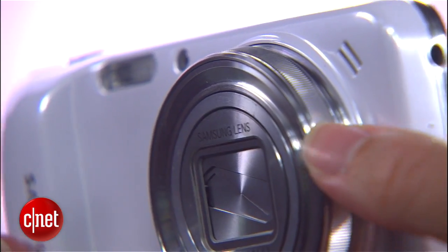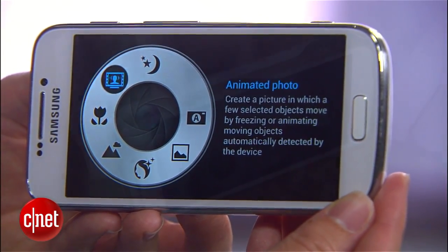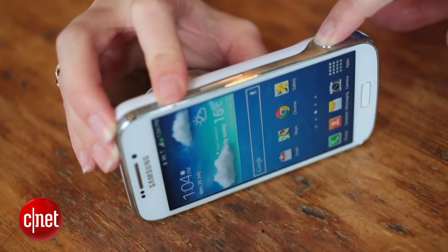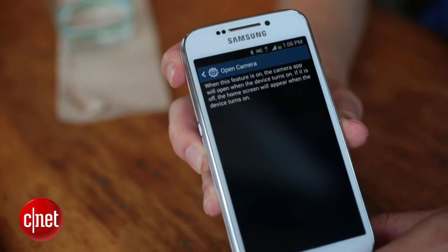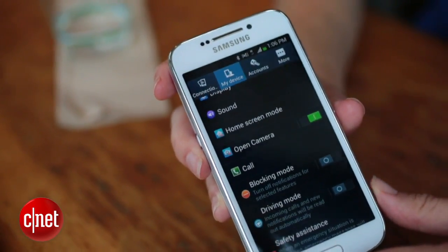When you aren't in the camera, turning the zoom lens is a quick way to pull up some common modes. Holding down the shutter button also opens the camera app. Just keep in mind that you have to unlock the phone before you can take a photo. However, you can set the S4 Zoom to unlock directly to the camera app, which does save you a step.